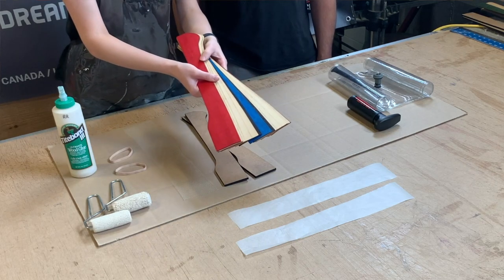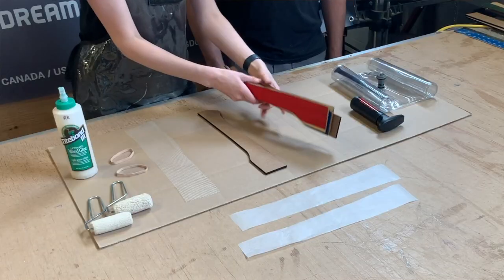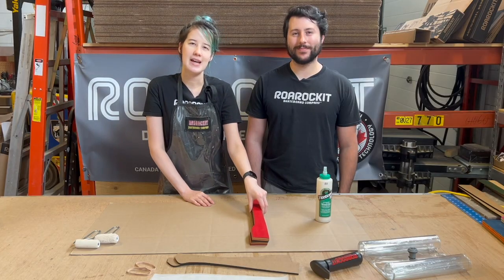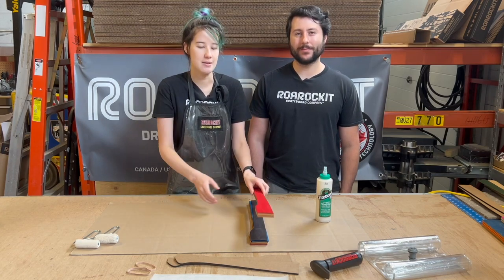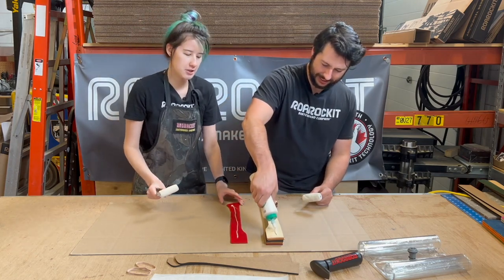Now we're going to show you how to make these axe handles. First we're going to make sure that we have all our layers in the order we want. We've also got our backers which are going to go on either side of the veneer along with a piece of wax paper in between each to ensure that it does not stick. We're going to work together to glue this axe handle, but if you're working alone you might want to consider gluing up half at a time to make sure you have enough time to get everything into the bag and press before the glue dries. We already primed our glue rollers so we're good to get rolling.